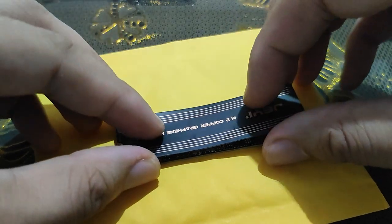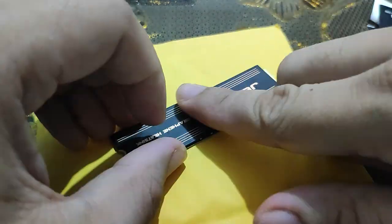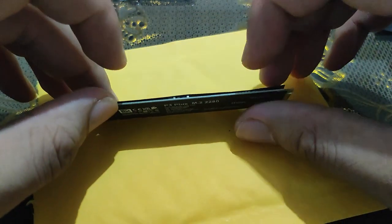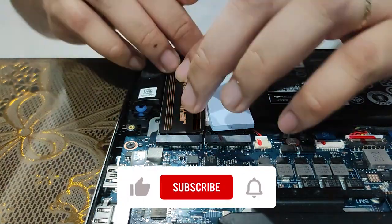Installation of the heatsink is easy as it comes with adhesive. Just make sure that all chips make contact with the heatsink and that there will be proper heat transfer.